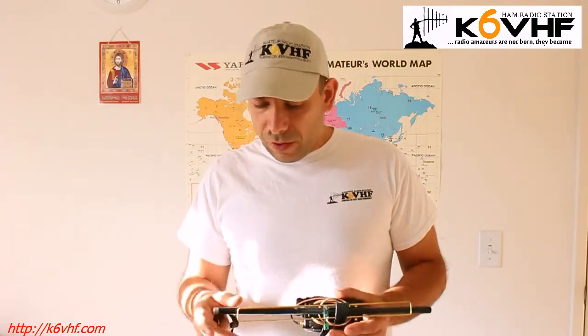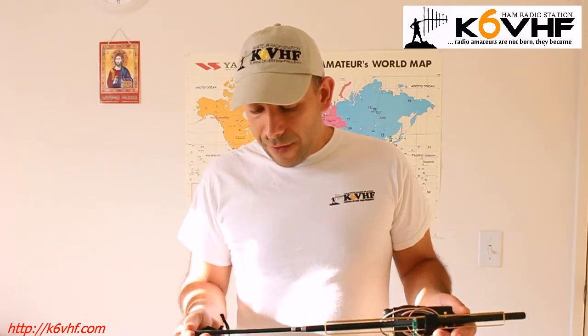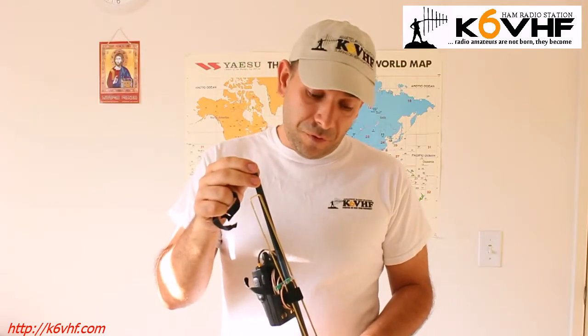So this is how it looks like. As you can see, approximately 12 inches — like 1 foot long. And it's foldable. You see here are the two elements, which are inside of this short Chinese fishing rod.